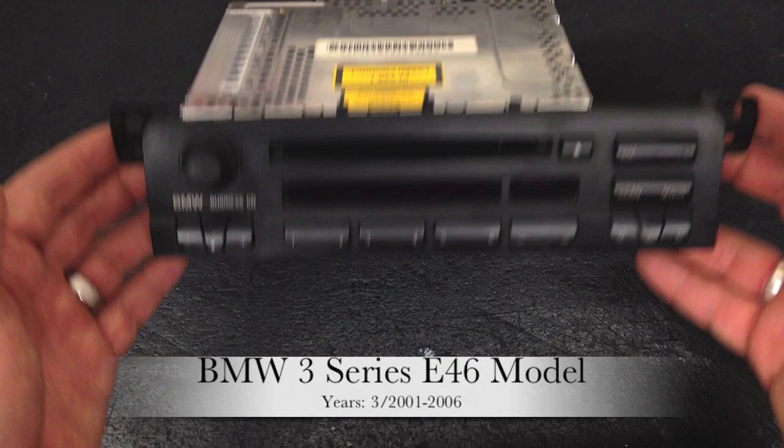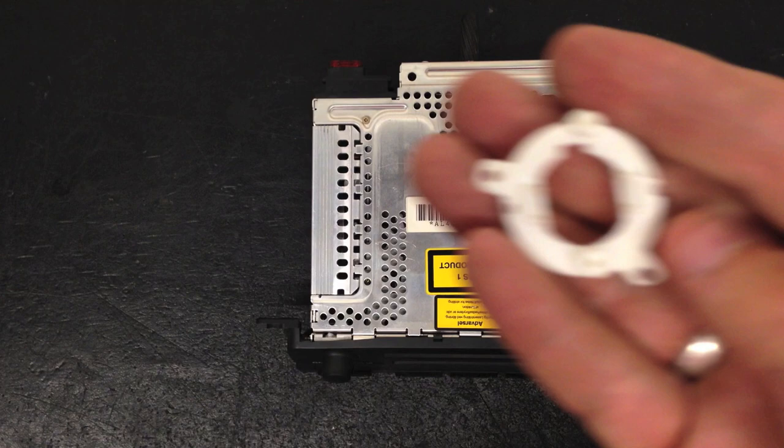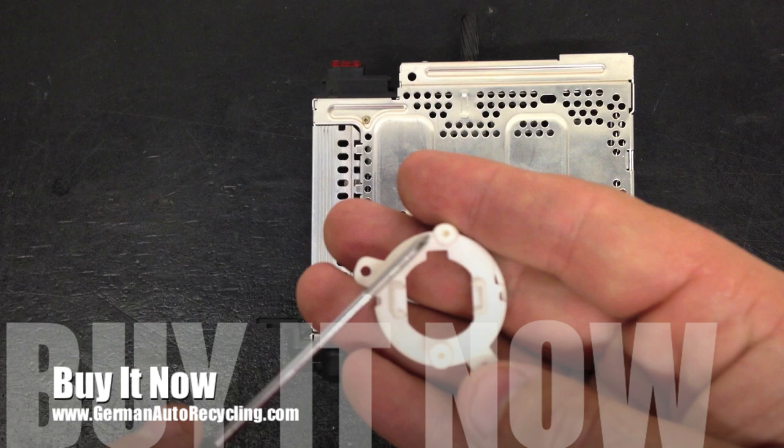Hi, this is Thomas from German Auto Recycling. Today I'm going to show you how to fix the volume knob issue that's known to happen to the E46 3 Series. This one's broken — you can hear it, you can see it moving. It doesn't press when you press it, so you can't turn it off, or if it's off, you can't turn it on. The solution is a new piece with reinforced holes so that when you put the screw in, it's not going to shear off or break open over time like the old one did.